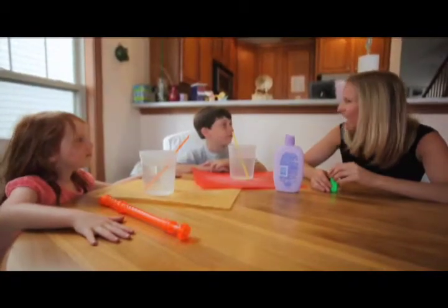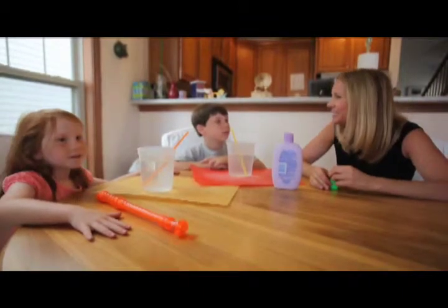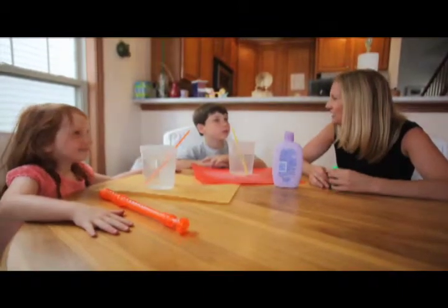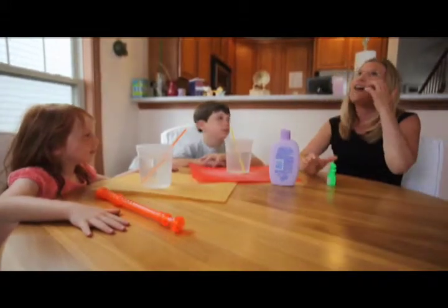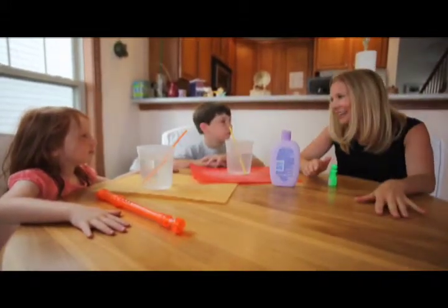Yeah, sort of. Does your mom give you any techniques to do when you guys get stressed? No. What about you, Avery? No. Has she ever said just take a deep breath and calm down?